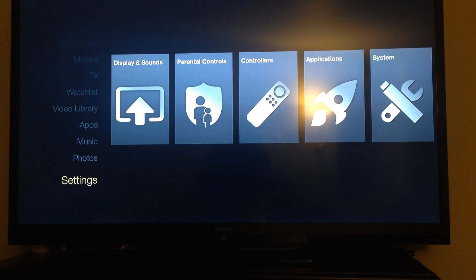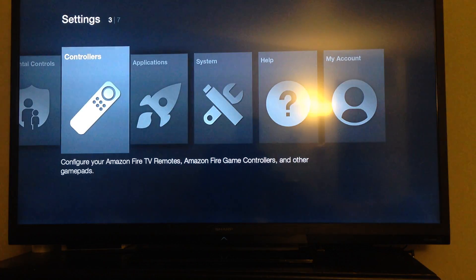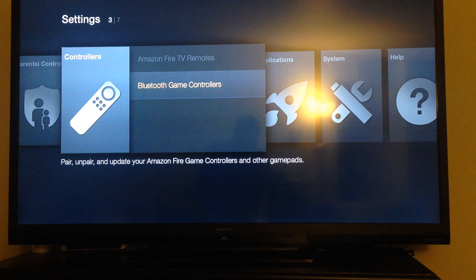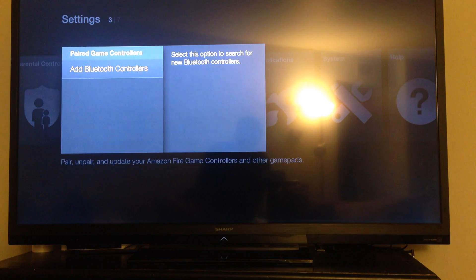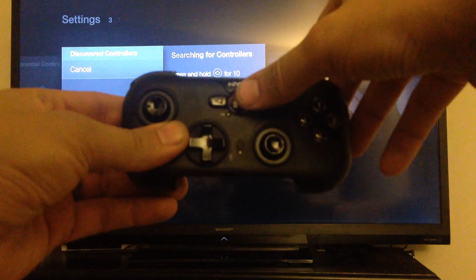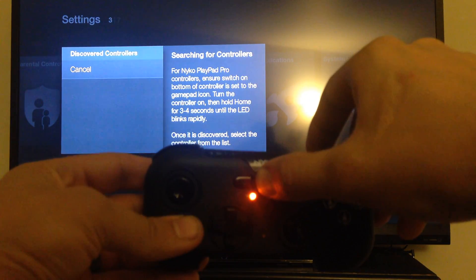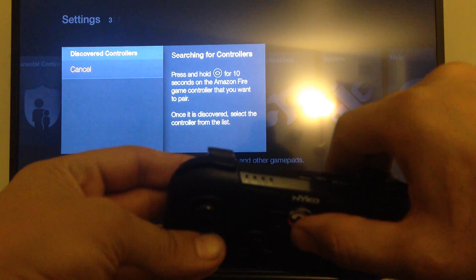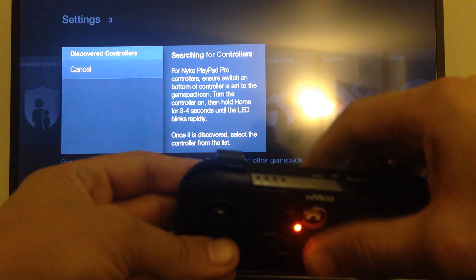This is a video on how to add your game controller to the Fire Stick. Go down to Settings, go over to Controllers, go down and click on Bluetooth Game Controllers, click on Add Bluetooth Controllers. If you have a Nyko Playpad like me, hold down the home button until you see the LED up top flashing rapidly.